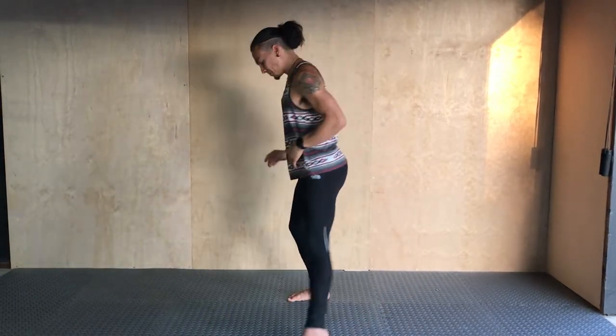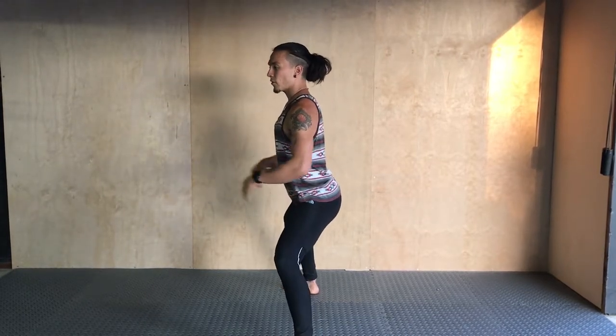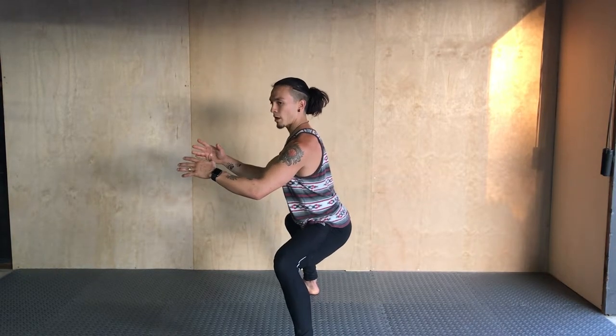Different from the other squat, I'm going to really try and drive those knees way out to the side and sit right down like there's a stool right underneath me. You can see I'm keeping my torso as upright as possible. From the side, you can see I'm still getting a fold at my waist and keeping the line in my back, but I'm much more upright here.